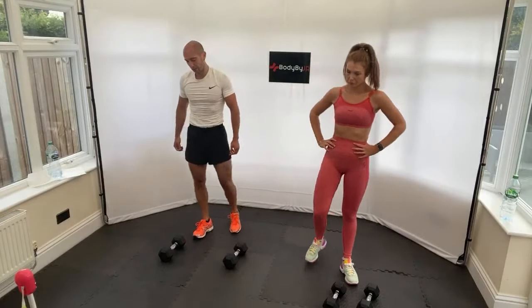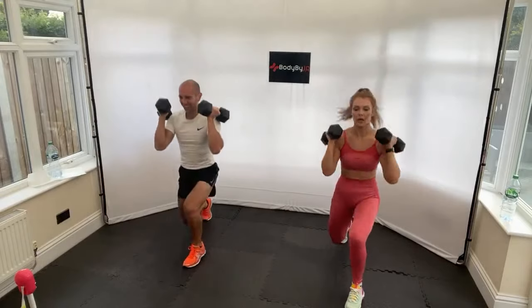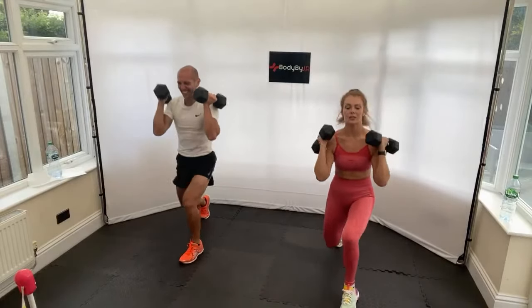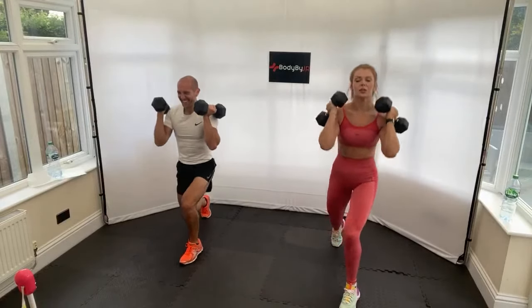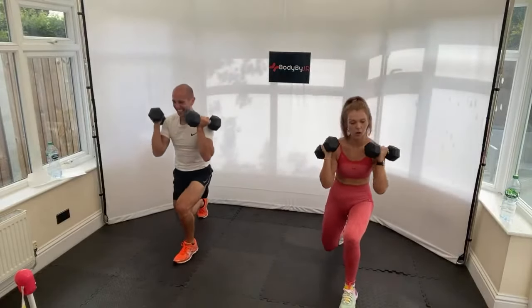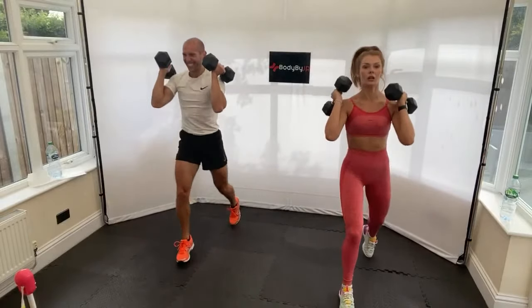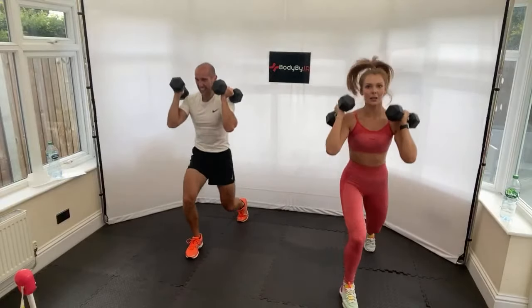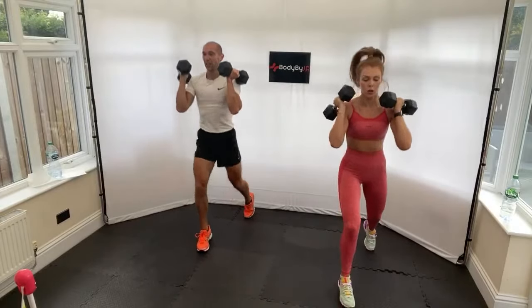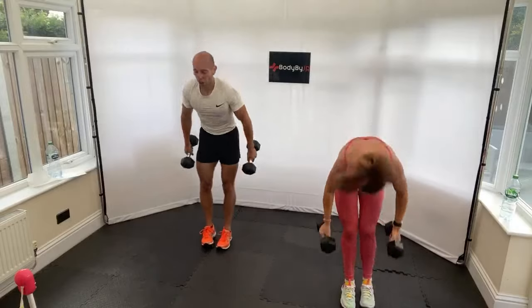Plyo split squats - 30 seconds each side. Hold one in your chest if you've got one, or take out the jump if you need. I don't know what's worse - plyo split squats into swings or swings into plyos. I think this is worse! 10 seconds, halfway change, wow I think that's worse. 20, stay with it, 15, come on 10, 5 seconds. And stop - shake that one out.